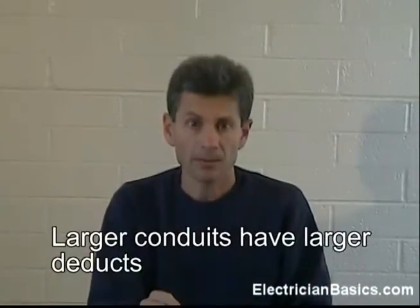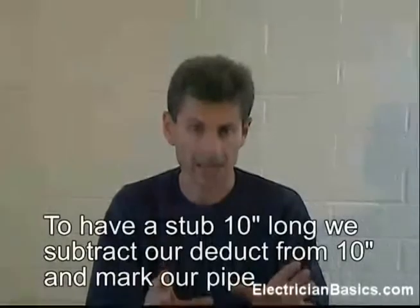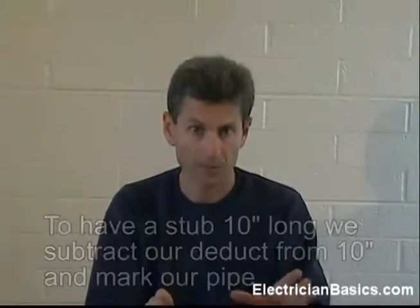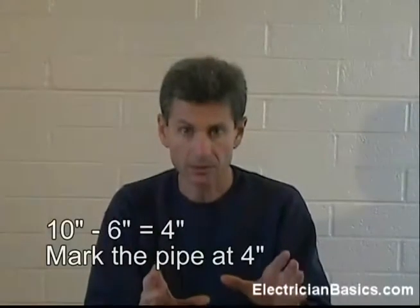So, we marked our pipe at 10 inches, put our arrow there, and the resulting 90 was 16 inches long. Now, if we wanted that 90 degree bend to end up being only 10 inches long, we would have to take our deduct, which is 6 inches, and subtract that from 10 and get 4. So, we mark our pipe at 4 inches, place the arrow mark on 4, make our bend, and our 90 would end up being 10 inches long. So, let's do that right now.